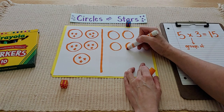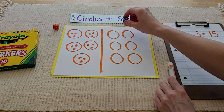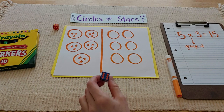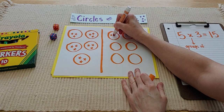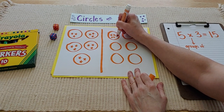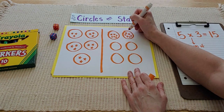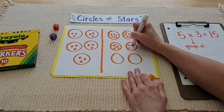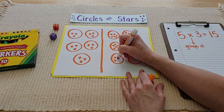One, two, three, four, five, six — there's their groups. They have six groups. And let's see how many stars they're going to get. Shake, shake, shake. Oh my goodness — six! That's a big score. So they would draw six stars in each circle, and want to make sure they're being accurate, counting their stars so that each circle has the right amount. We want to make sure that when we're playing with other people, we're being fair and being a kind sport.